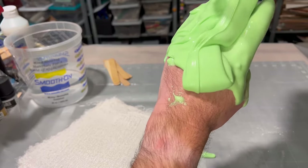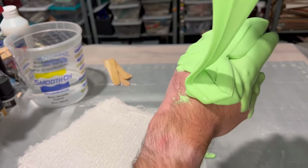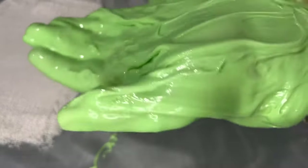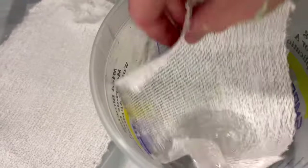I put my hand in there to try to get silicone all over my fingers before I started pouring it everywhere. Here I'm using a spatula and then I switched to just putting it on with my hand. Since it's skin safe, obviously you can use your hands to apply it.